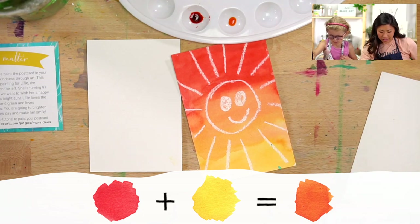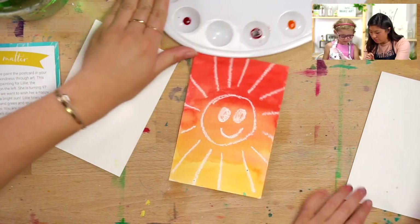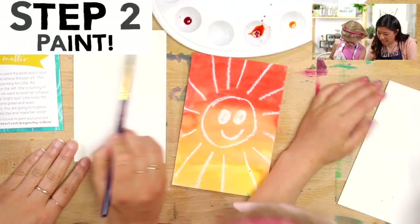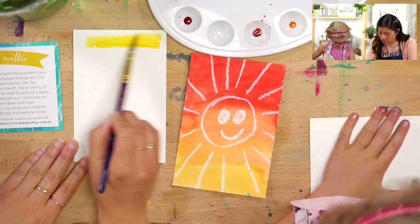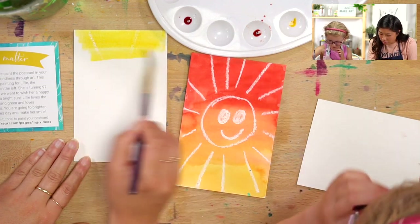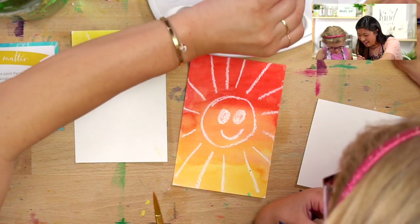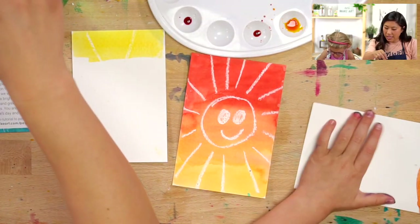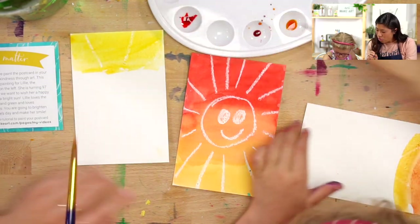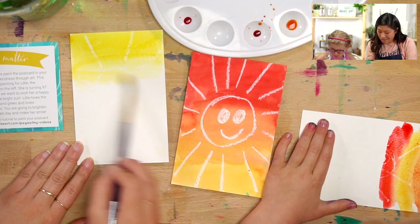Grandma Lily loves the colors yellow and green, so I might mix those together. You paint with orange. I'm going to use some yellow — I think I'll start with yellow and then go to green at the bottom. When we paint with watercolors, we like to dip in our water, pick up our color, and paint. Oh, it's like a magical sunset! I'm going to make mine look like sun and then water at the bottom.